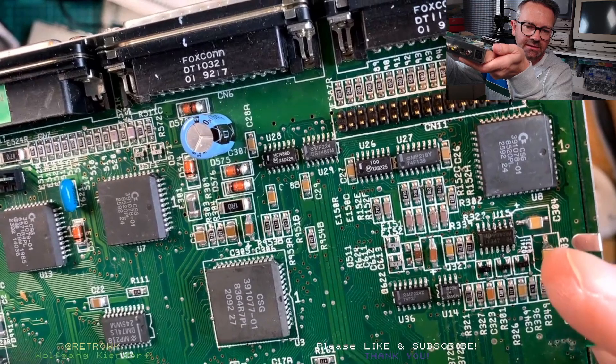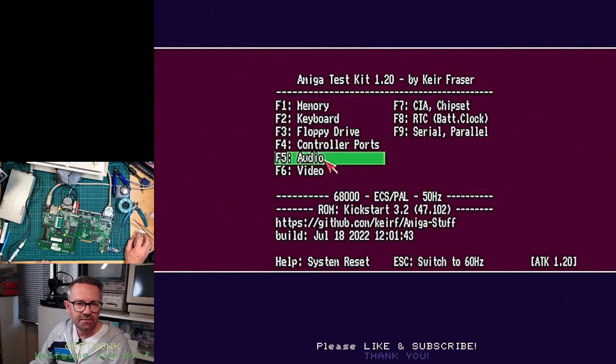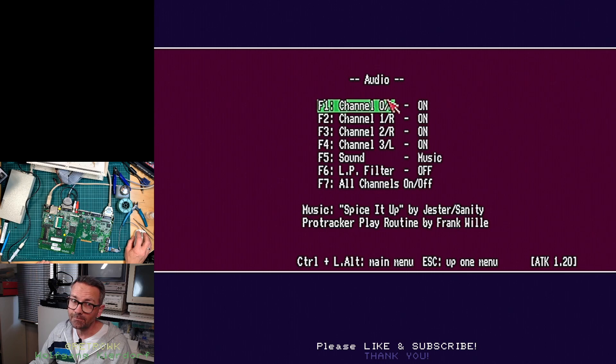I did change out the op amp — not the greatest SMD work ever, but let's see if it works. Let me test the audio... sounds good to me!